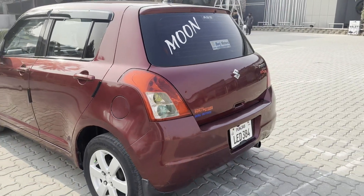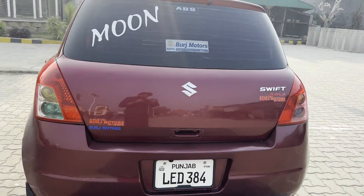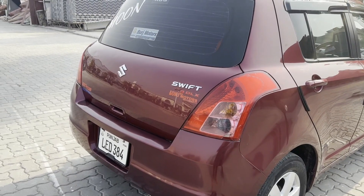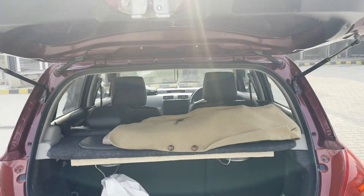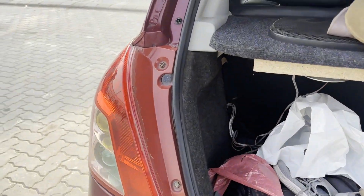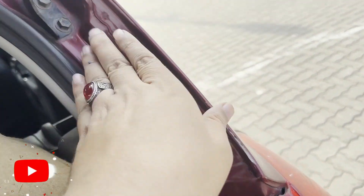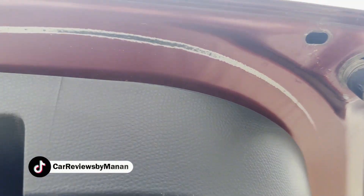We are going to the back side too. The gate is open. You can see the gate from here. There is no dust in the car — it is a completely neat and clean car.